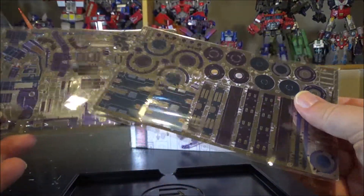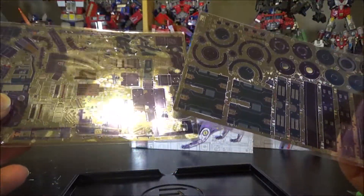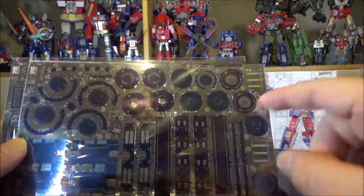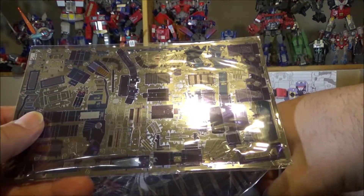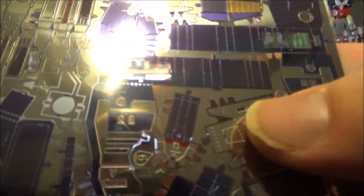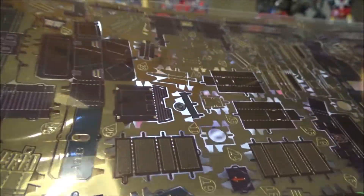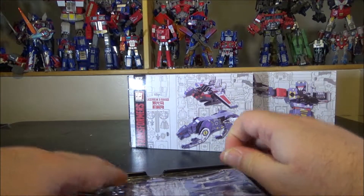We have two metal sheets total. The round pieces are going to be the pistons, and the main sheet has the full figure. You can already see tiny details — there's a tiny face on the sheet, Rumble's face, and a Decepticon logo right here. So only two sheets — this is going to be fun.